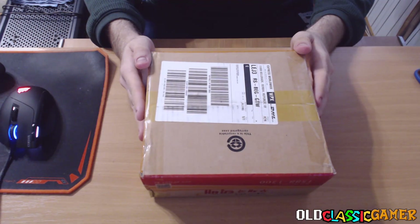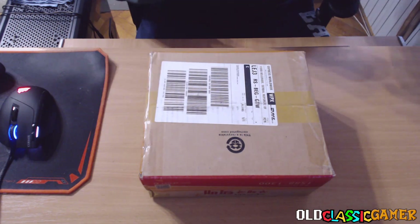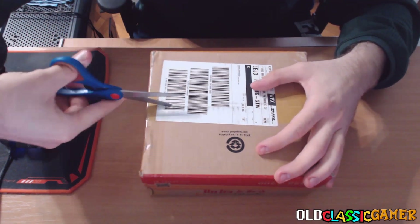Greetings everyone, OklasiGamer here and welcome to our brand new unboxing video. We have another small package, relatively small, from Korea, so let's open it and see what is inside.